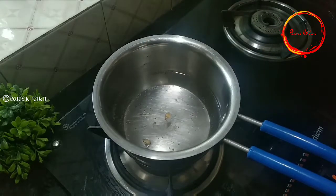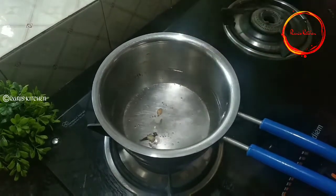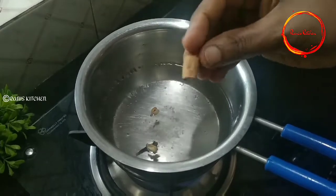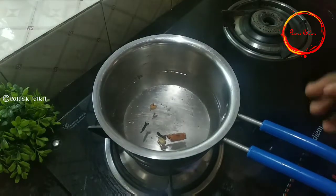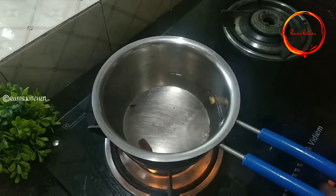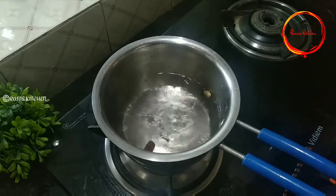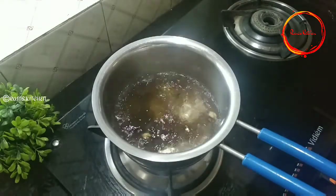2g of garlic. This is the hamper, and you can add the hamper to the rice. I want to make the hamper and add it to the hamper.